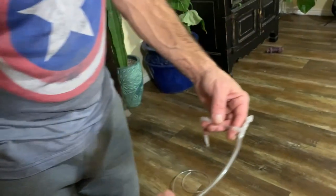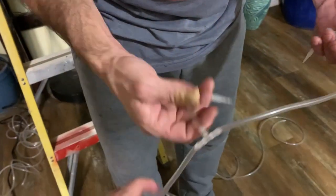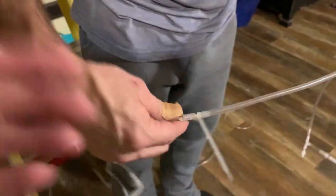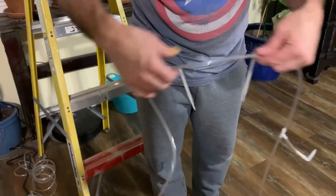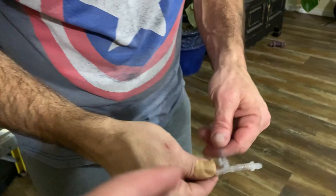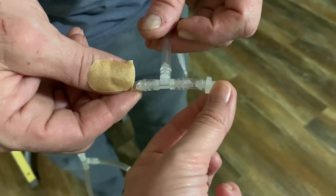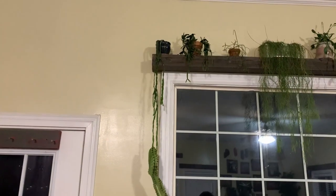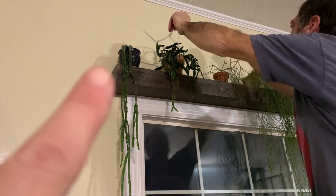Rich measured the tubing to the middle of each plant, cut it, hooked a T on, and attached the stakes with the little pieces on them. At the very end of the line, he put a little tiny piece of tube and then the stopper. Now he's sticking it into all the pots, and the last one with the stopper will go in the end pot.